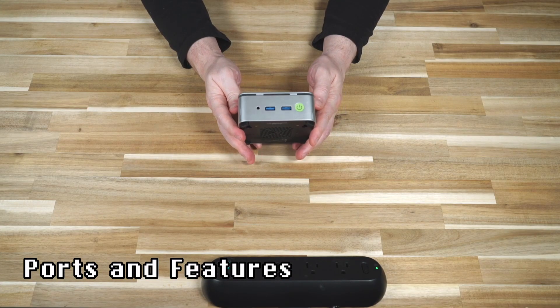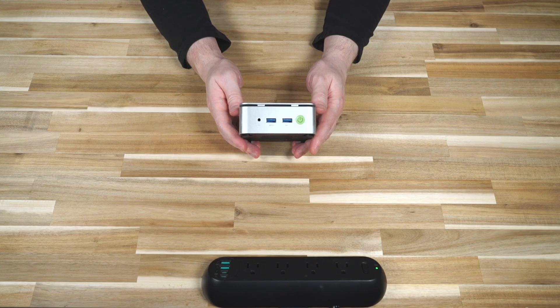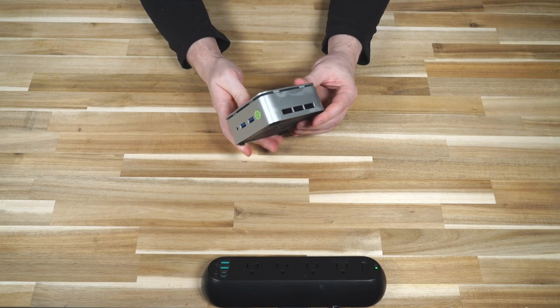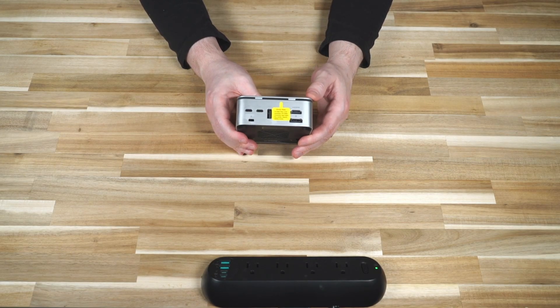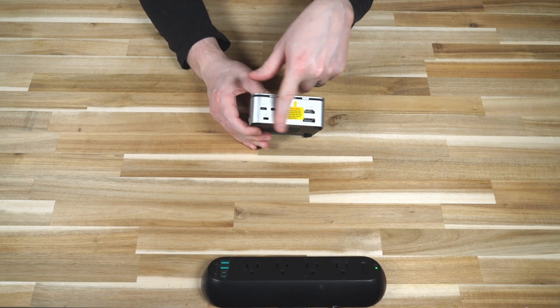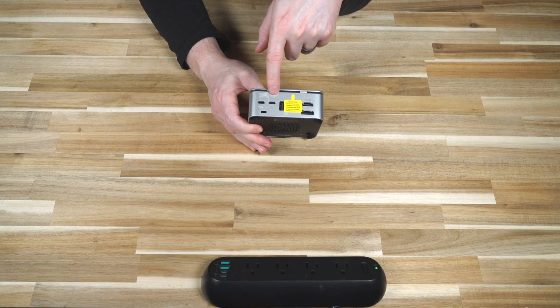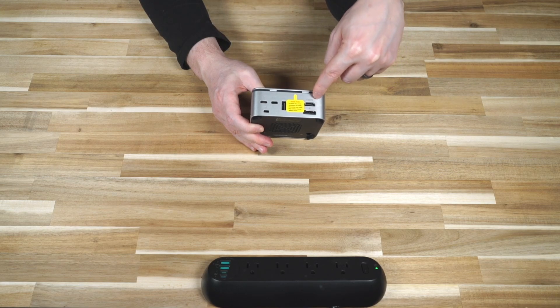On the front we have a headphone/microphone combo jack, two USB-A 3.2 Gen1 ports with max transfer speeds of 5 gigabit per second, and the power button. On the left side there is a vent. On the back we have a Kensington lock slot, one USB port exclusively for power delivery, another USB Type-C 3.2 Gen1 port, one USB 2.0 port, DisplayPort 1.4, and HDMI.